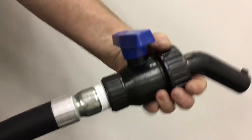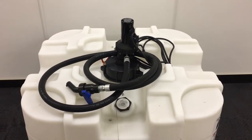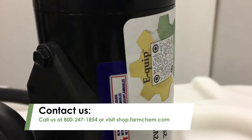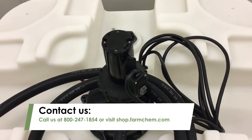Finally, screw on the nozzle and you're ready to use your pump. For more information on the SureFlow vertical mount pump or on other SureFlow pumps, call FarmCam at 800-247-1854 or visit our store at shop.farmchem.com.